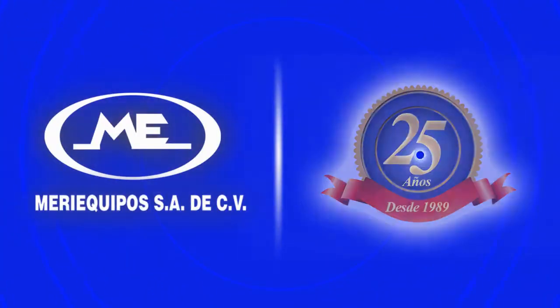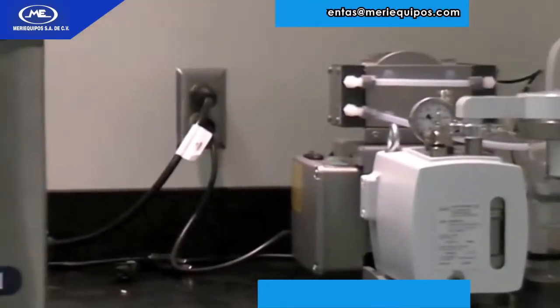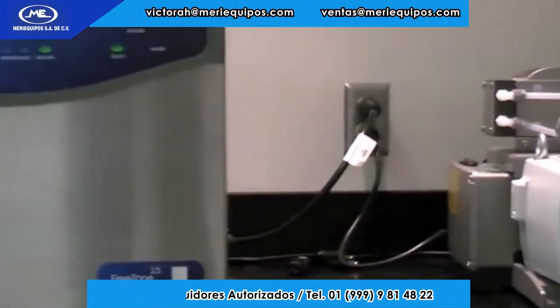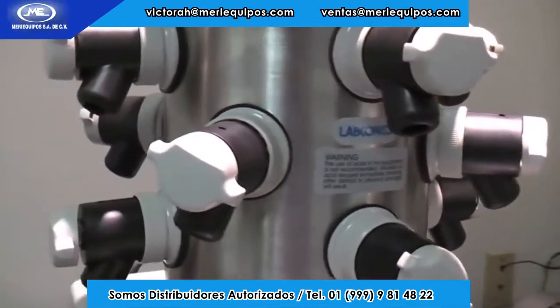Meri-Equipos presents: Setting up a Freezone benchtop freeze-dry system is a simple user-performed task that can be completed in just a few minutes.